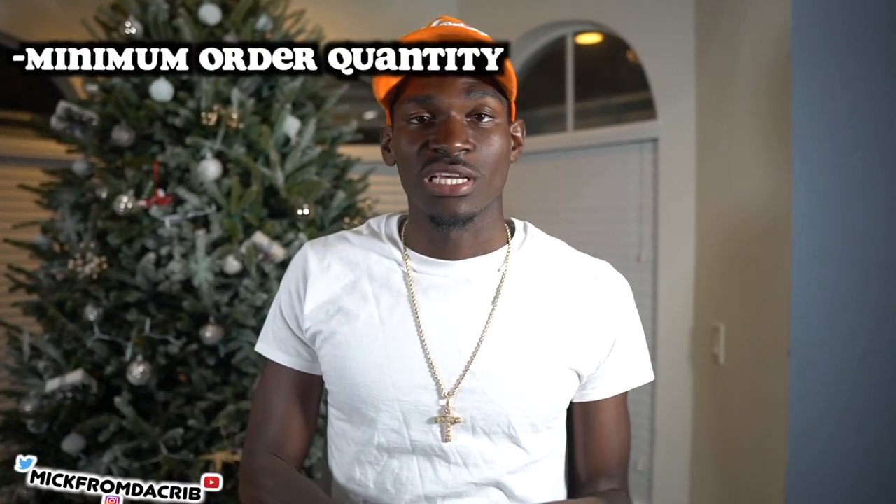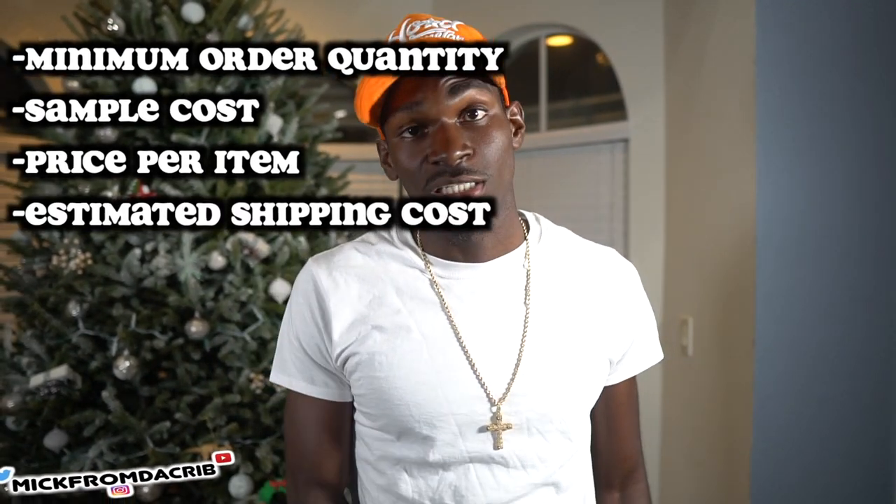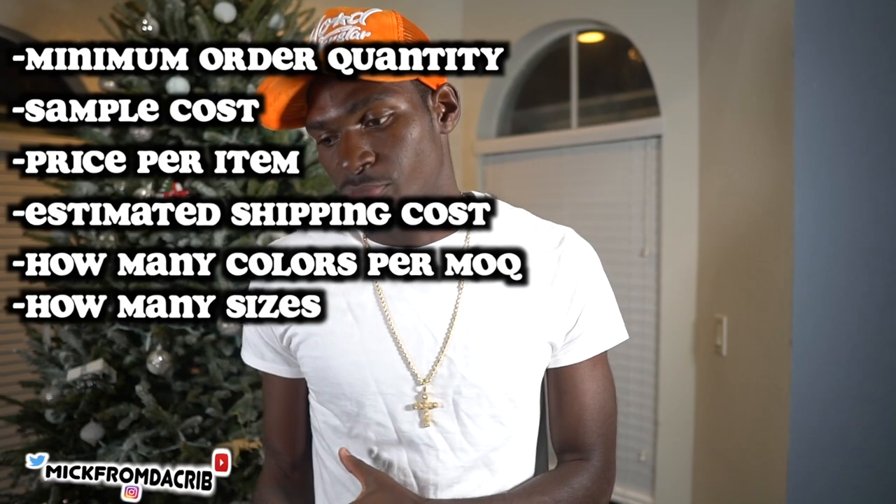My process when talking to manufacturers: I ask what their minimum order quantity is, what the sample cost is, the price per item, the estimated shipping cost, how many different colors I can choose from within the order quantity, and how many sizes are available. The first manufacturer I used only had three sizes — small, medium, and large — and the order quantity was 100 with only two color options. That's not really beneficial if you're trying to have a big variety, so I'm looking for a better one. You can ask them basically anything, any question you have.